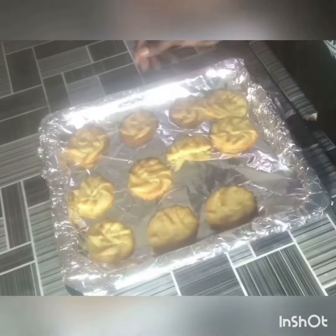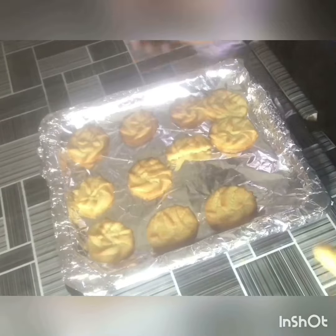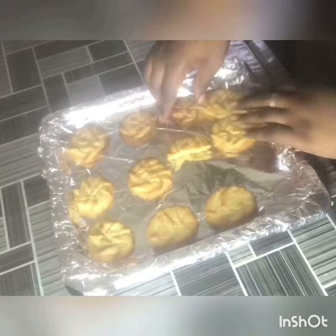If you like this recipe, please try it and like this video!